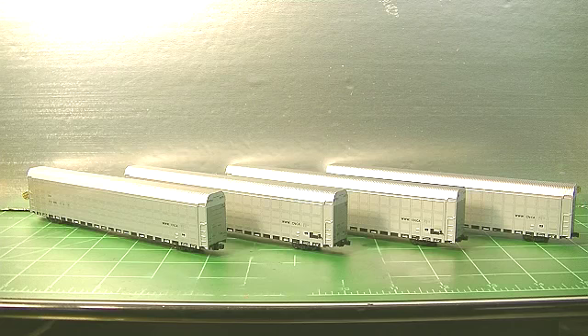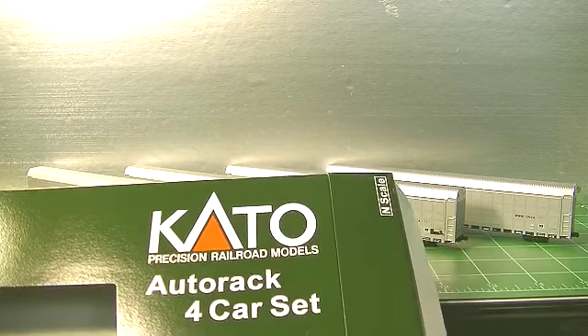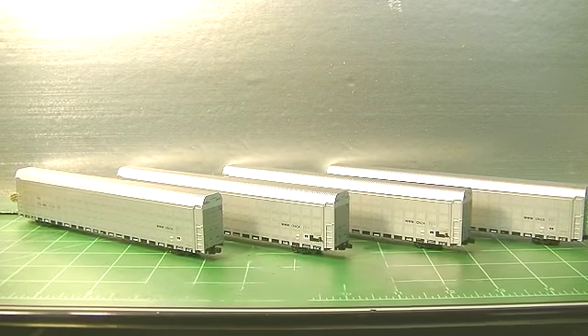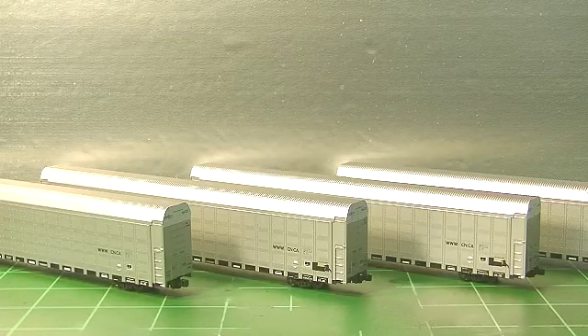I bought four auto racks made by Cotto. They're painted up for the Canadian National Railroad. I thought these would look pretty good for the terrain I've got. I've been adding a lot of auto racks — it seems like a lot of the traffic coming through Bell Fountain are auto racks, so I just thought it seemed appropriate to model that.